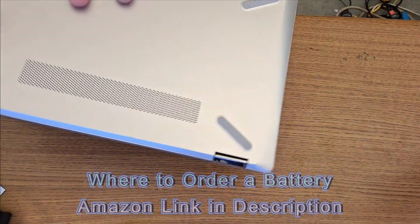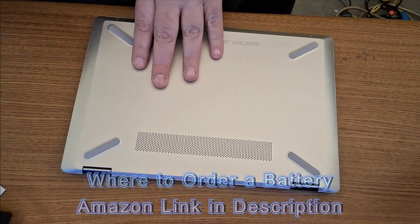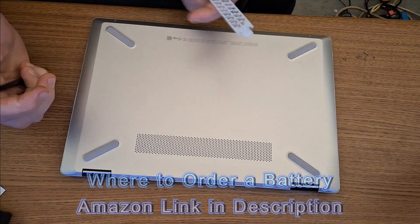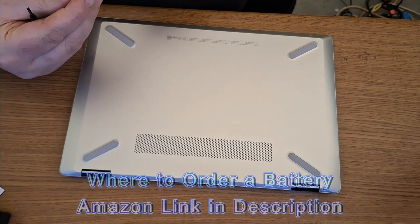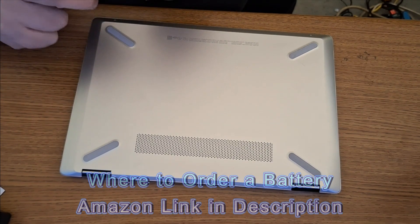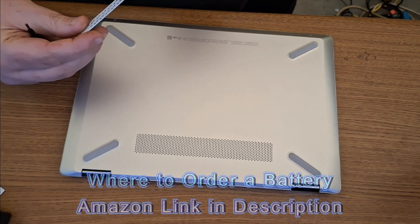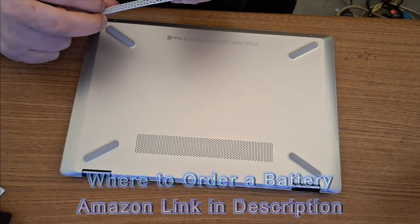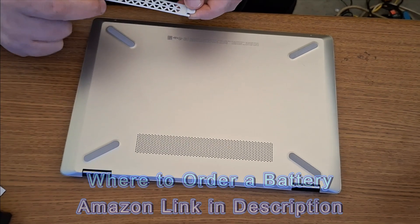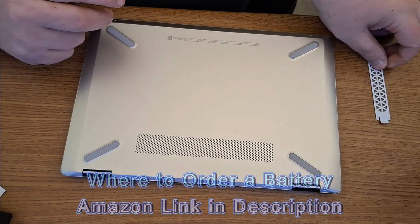You want to turn the laptop over. You want to make sure you have something to pry with to open up the case — anything thin, like a credit card. I'm going to use a back panel from a desktop computer. It has a very thin edge for prying. Be careful what you use because you can scratch it up.